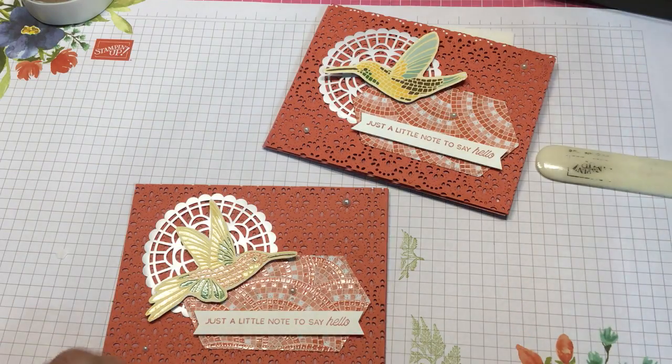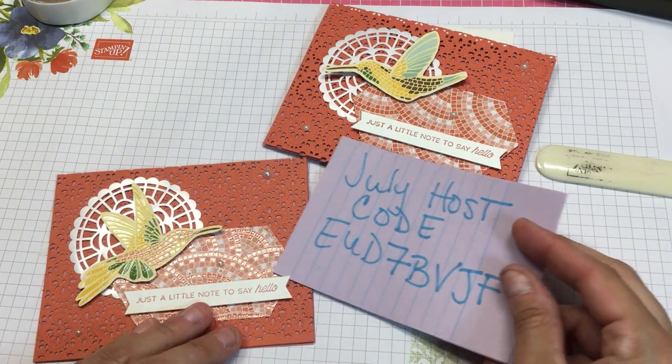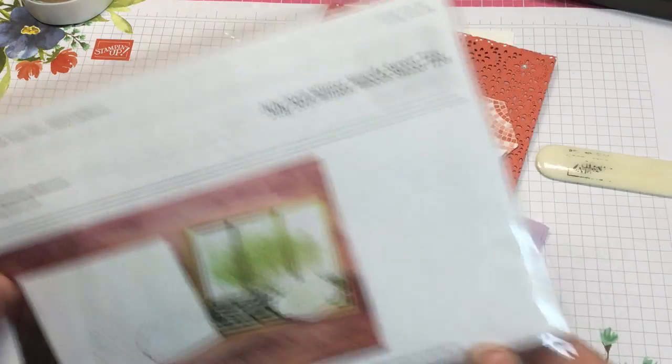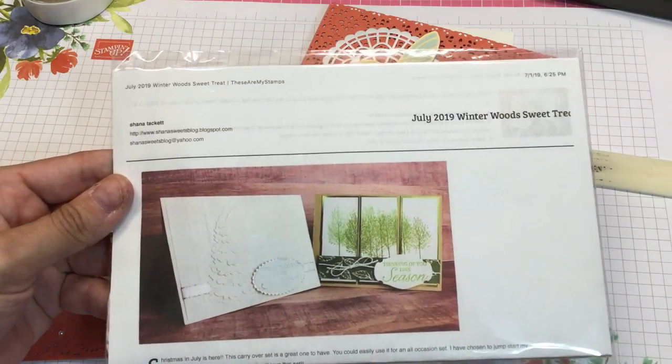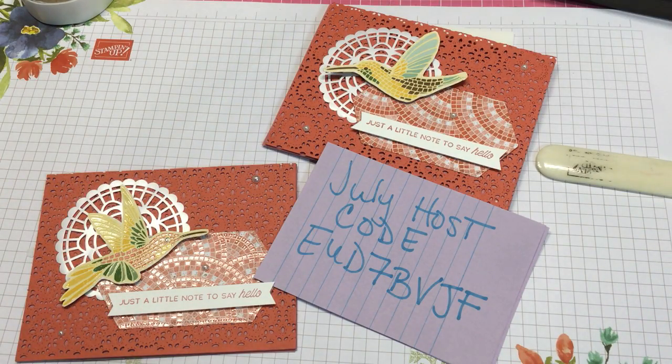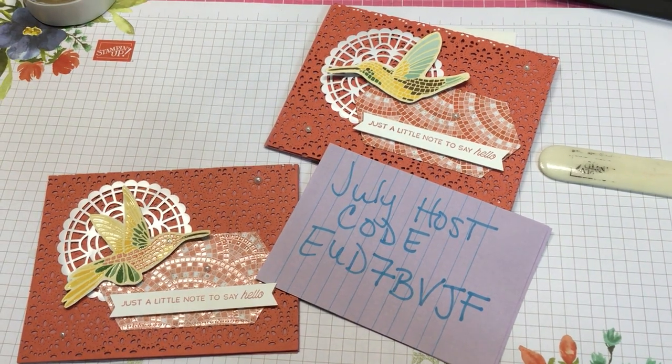That's it — quick and easy. If you haven't visited my store in July, this is the July host code. You'll get my sweet treat if you use it and spend $25. For the last part of July here it's Christmas in July, using Winter Woods. Thank you for watching this video. Please like and share — I'd appreciate it. Thanks so much for visiting. Bye!